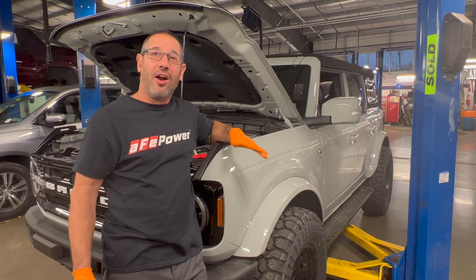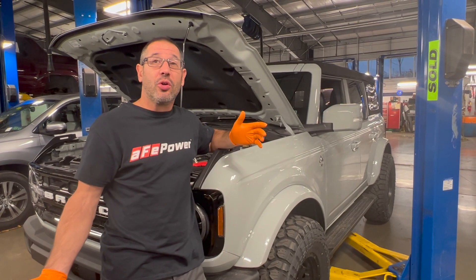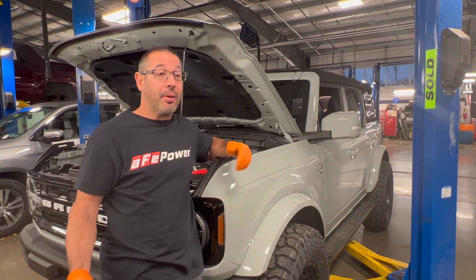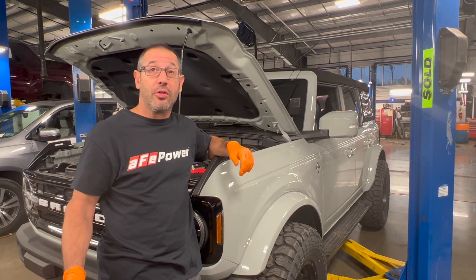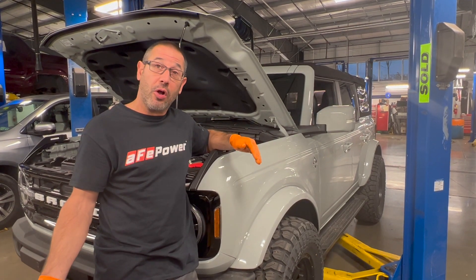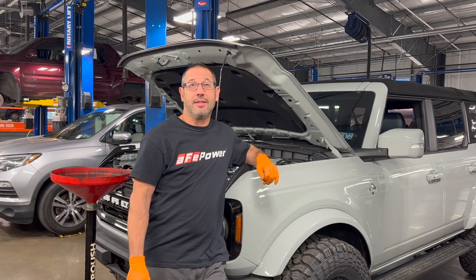That's pretty much it for the oil change on the Bronco — it's fairly easy to do. The bolts for the shield do have Loctite on them and they're kind of big, so doing it by hand on the ground would take some effort. I definitely recommend having an impact gun to help. Other than that, it's really straightforward — seven quarts of oil, fairly easy job. You probably wouldn't even need a jack if you had the Sasquatch package since you could just slide right under with a creeper. Hope you guys enjoyed the video and learned something — thanks for watching, please subscribe, and follow on Instagram and Facebook.